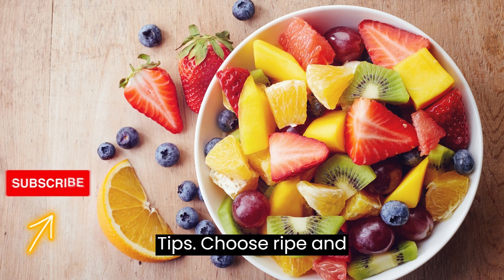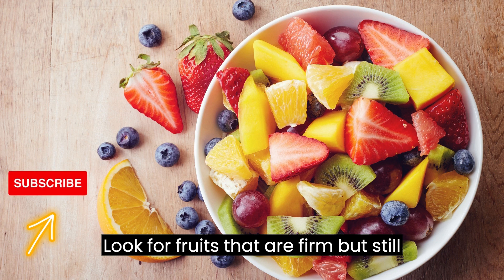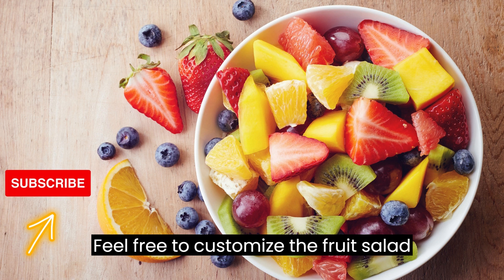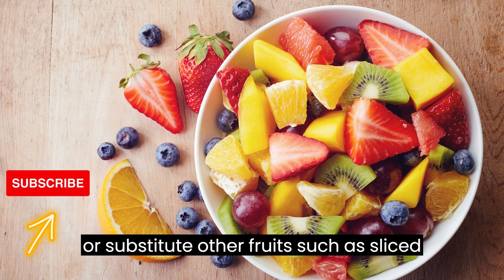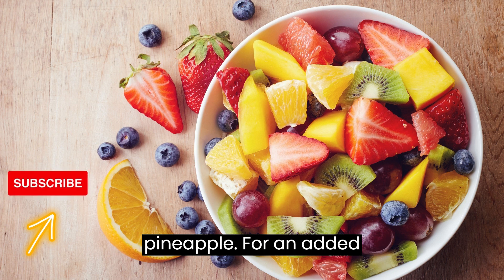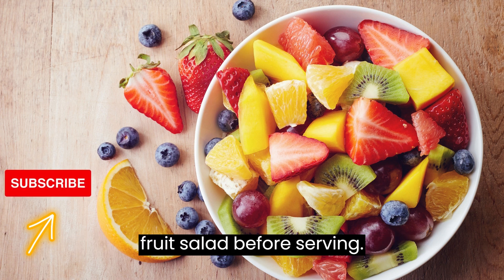Tips: Choose ripe and flavorful fruits for the best taste — look for fruits that are firm but still yield slightly to gentle pressure. Feel free to customize the fruit salad based on your preferences and seasonal availability. You can add or substitute other fruits such as sliced kiwi, diced mango, or chunks of pineapple. For an added crunch, you can sprinkle some toasted coconut flakes or chopped nuts over the fruit salad before serving.